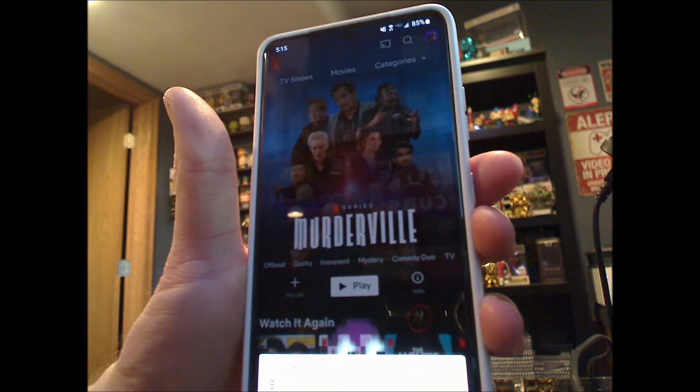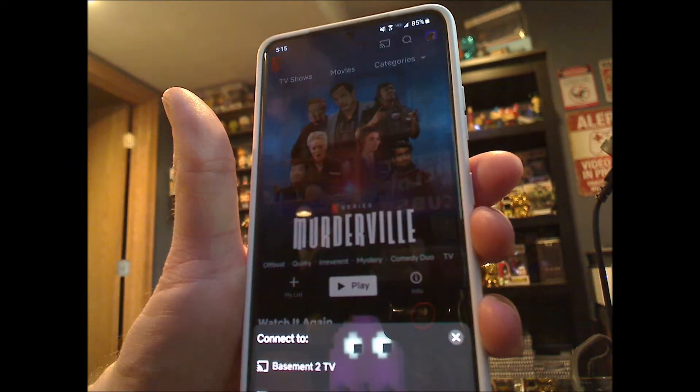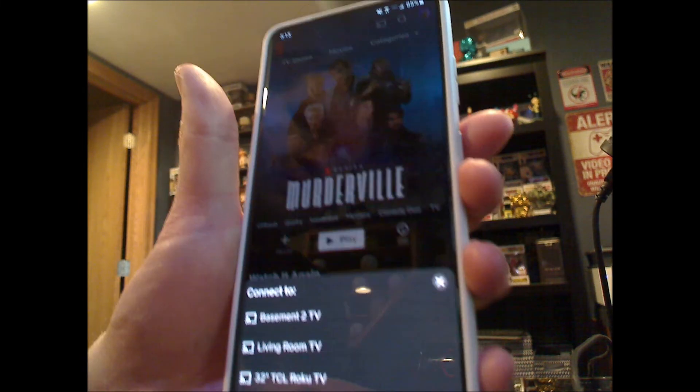Go in here, and you can send video using the Cast button, which is up here. It'll give you options for which device you want to cast to.